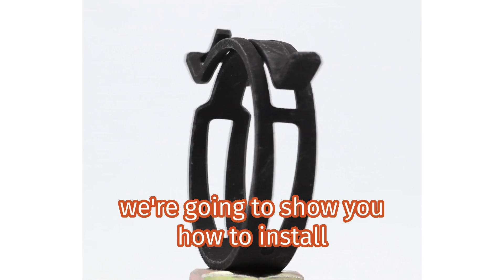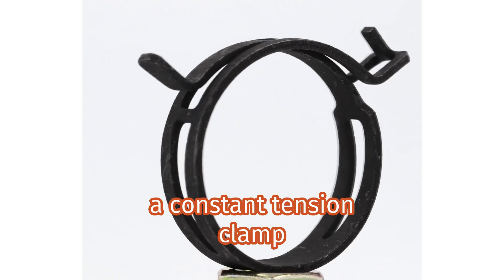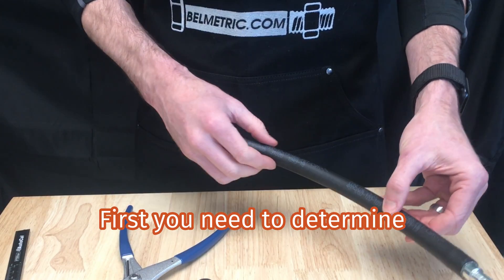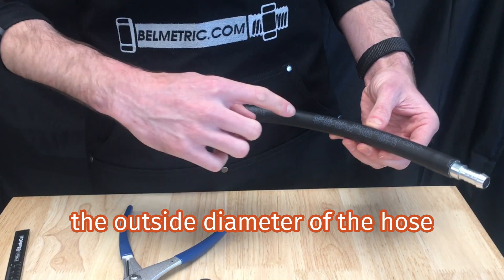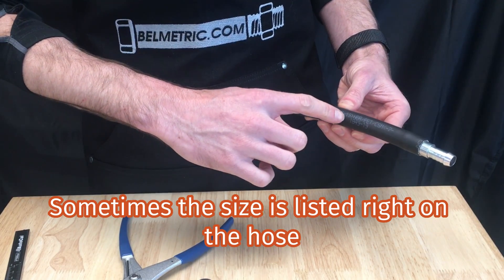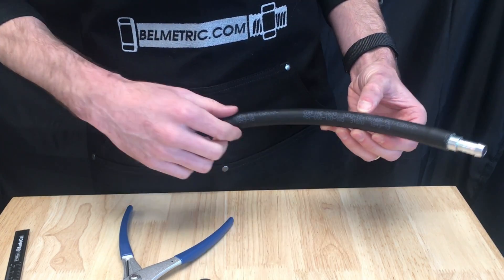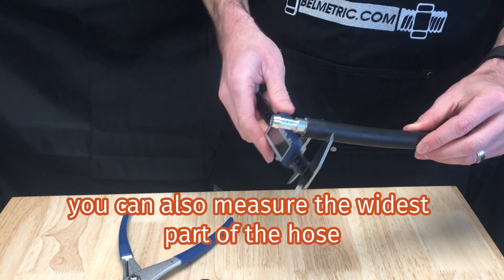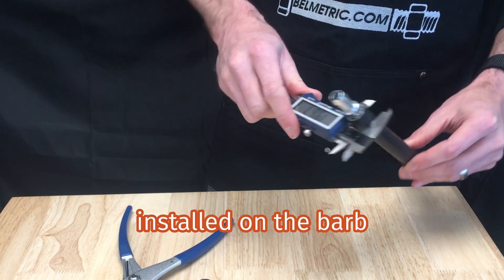Today at Bellmetric, we're going to show you how to install a constant tension clamp. First, you need to determine the outside diameter of the hose. Sometimes the size is listed right on the hose. To be more precise, you can also measure the widest part of the hose installed on the barb.